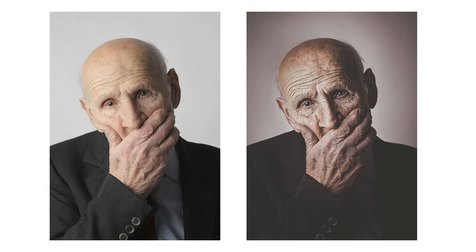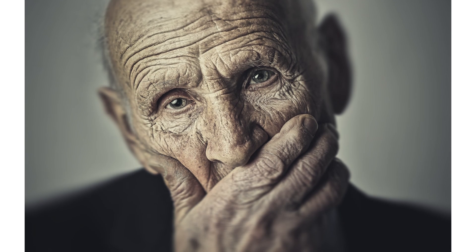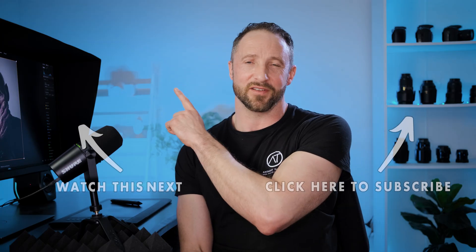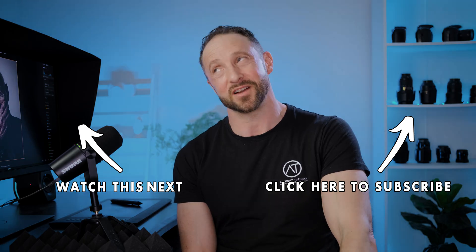That kind of processing is known as the Dragan effect, after a Polish photographer. If there are other techniques and effects you're interested in learning, hit me up in the comments and I'll see if I can create a video showing how to create that technique. Thanks for watching — in the meantime, check out that video right there that the YouTube algorithm thinks you might enjoy.